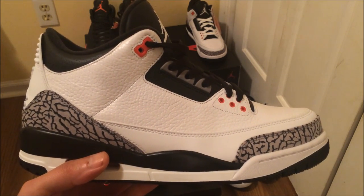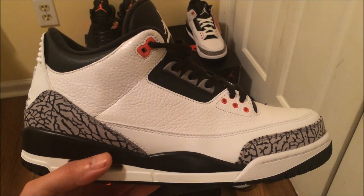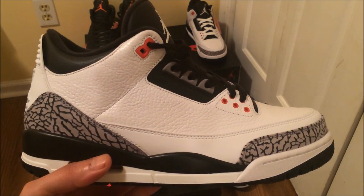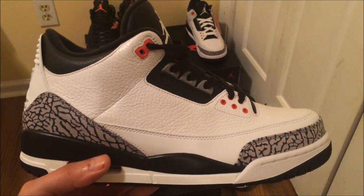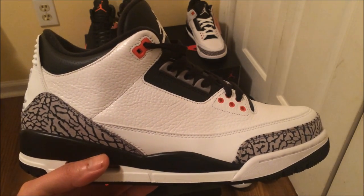Don't forget to check out the chat tonight — we're gonna talk about the price increase on Jordan Retros, probably talk about bots, you know how we do. Like, comment and subscribe. This is Rob Dollar getting out of here, y'all — peace.